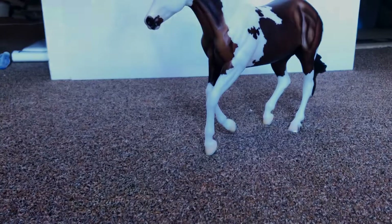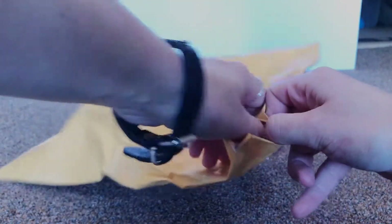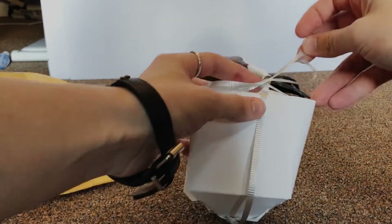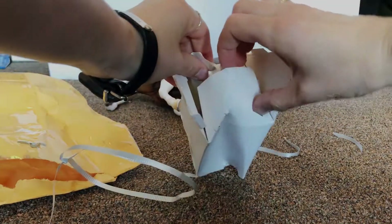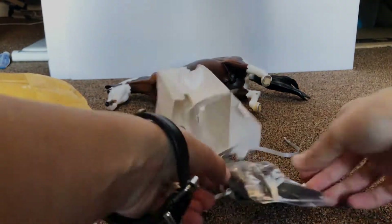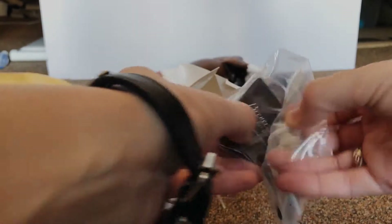Alright, got a little mushed. Going to go ahead and just cut this string. Oh my goodness, I'm so excited! I don't know if you can see it yet — yes! Oh, it looks so good!